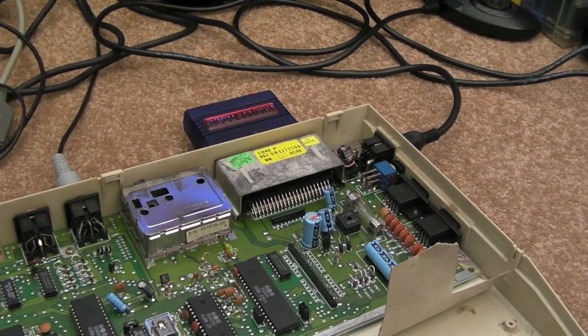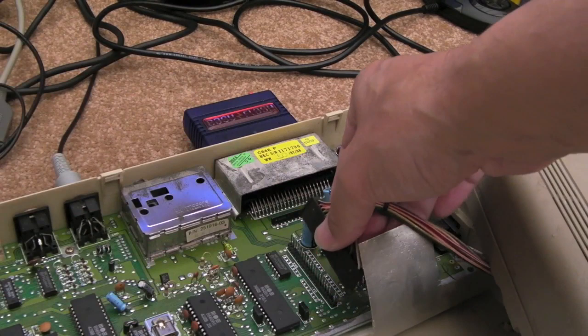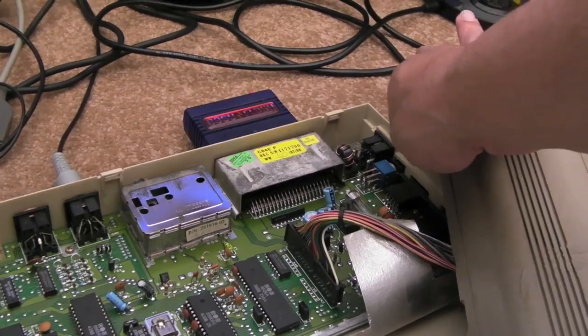So if I now connect a traditional C64 keyboard. This was a stab in the dark - I've never done this before, I just assumed it would work. It's just a matrix. At the end of the day, you've got the same number of keys. It stands to reason that it should work. And if you watch the screen again...